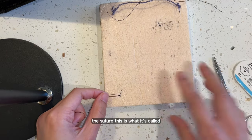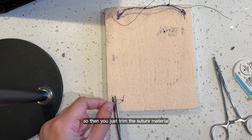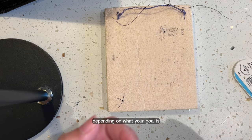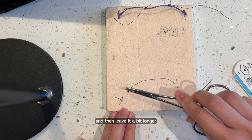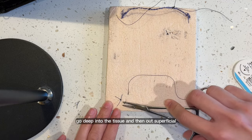It's a simple interrupted suture — this is what it's called — which means there's only one suture. So you can just trim the suture material. I like to leave the ears a little bit long, depending on what your goal is. If it's to be removed at a post-op appointment, leave it a bit longer. Now we'll do surgeon's knot — same again: go deep into the tissue and then out superficial.